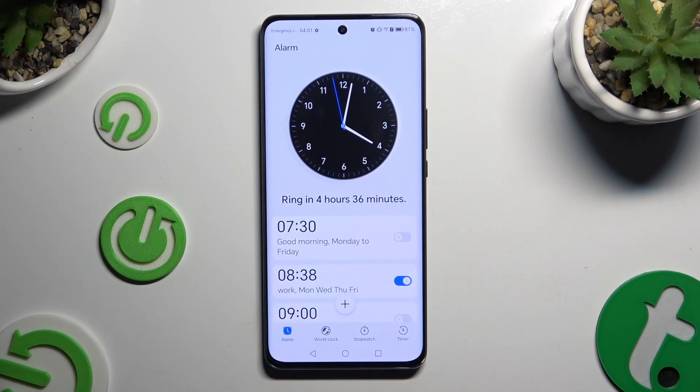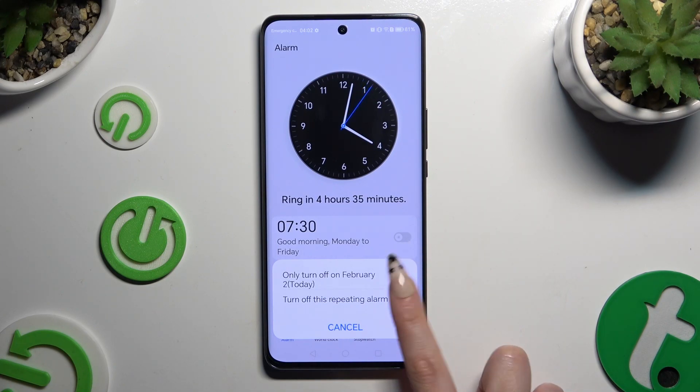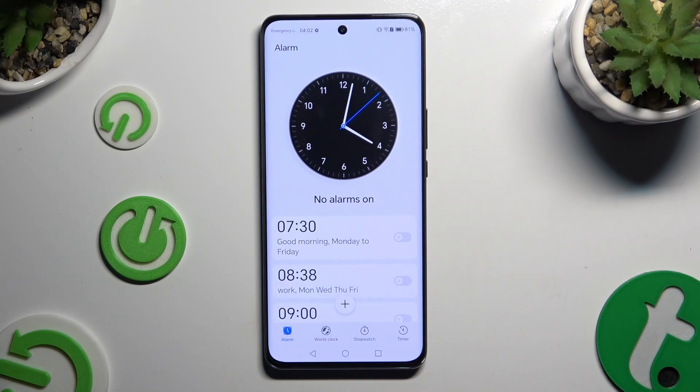In order to switch off your alarm, use the blue switcher next to it and pick one of the options. To turn it back on, hit the same now gray switcher.